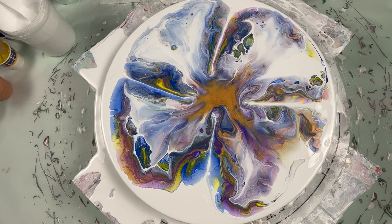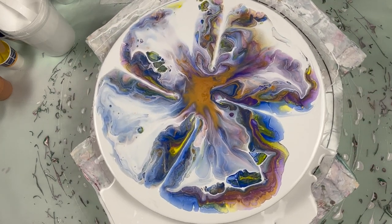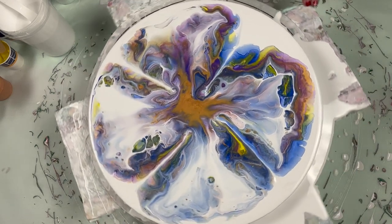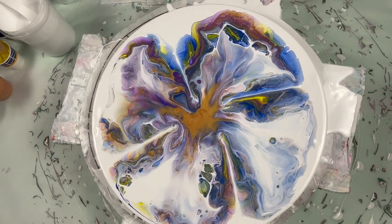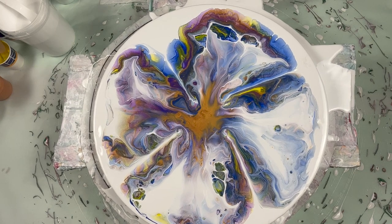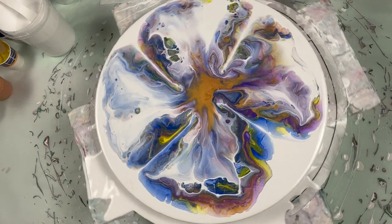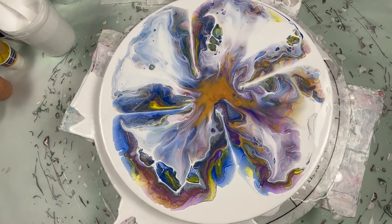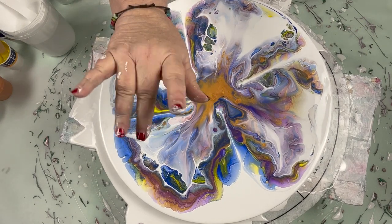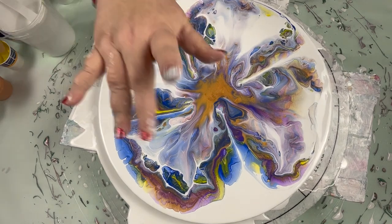And we'll go from there. But all in all, the colors are beautiful — I love how they mix together. And we'll just have to wait until dry results. I'll have to watch my blow dryer a little closer next time. Thank you for being here, appreciate it. We'll see you — bye-bye. See you at dry results — almost forgot to say that!